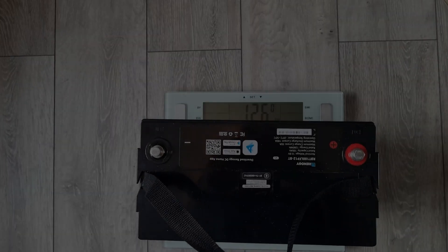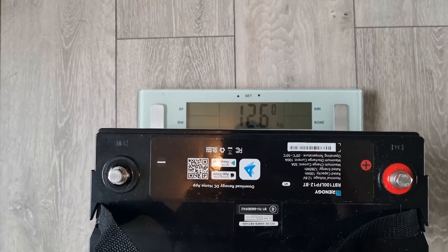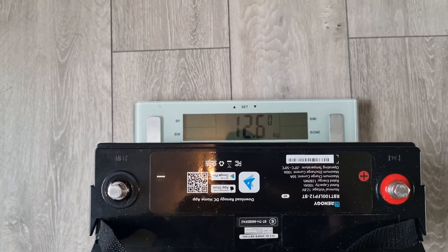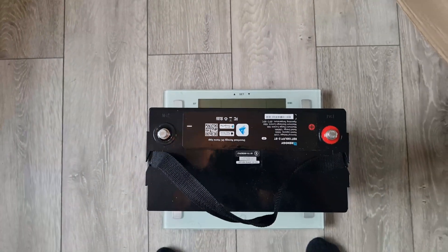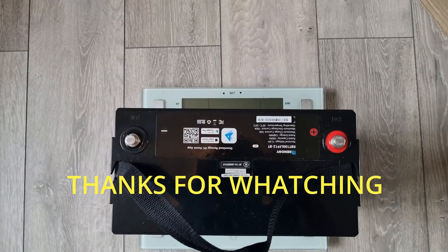I'll show you the weight as well — just a quick weigh-in: 12.6 kilograms for this 100 amp hour Renogy battery. Don't forget to like and subscribe.